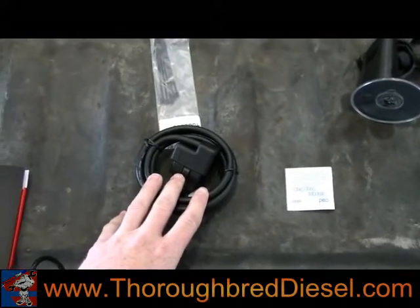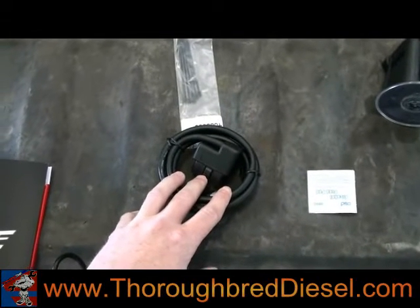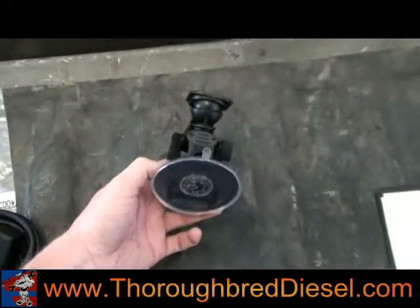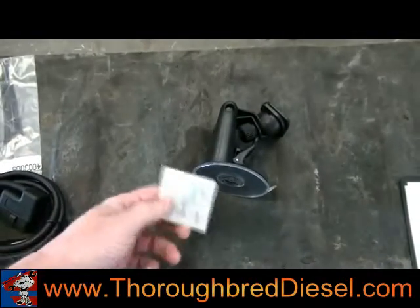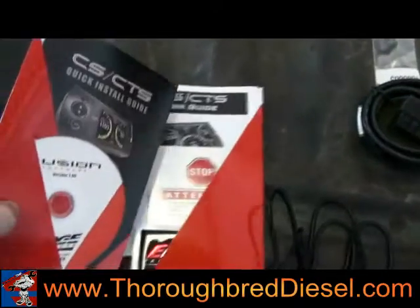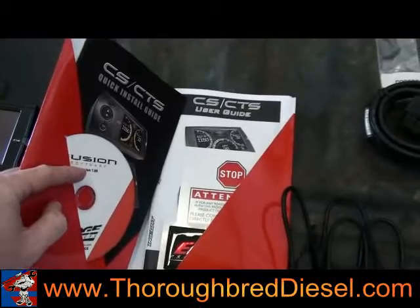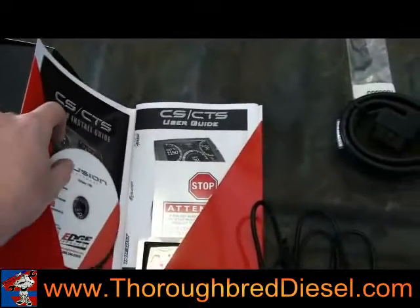This here is your OBD2 port — this is your main power source for the tuner itself. It's very simple; there are no wires that have to be run underneath the hood. It is strictly OBD2 to monitor. This is the suction mounting kit for the windshield that they send with you, along with an alcohol pad to clean your window. They also gave you this packet which has your Fusion software CD — this is what you'll need to download the software to get your latest updates on the tuner.